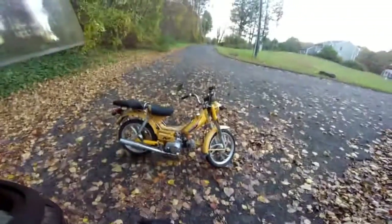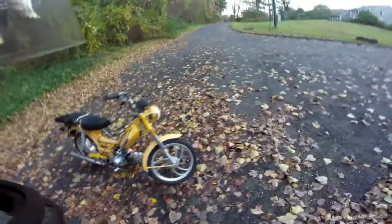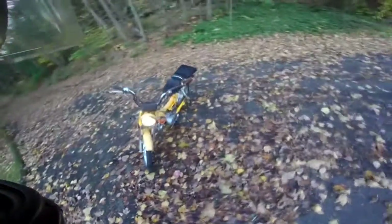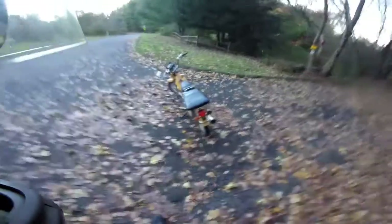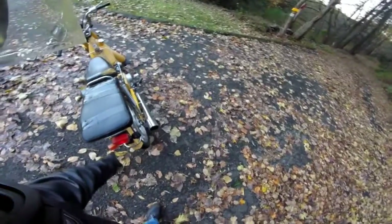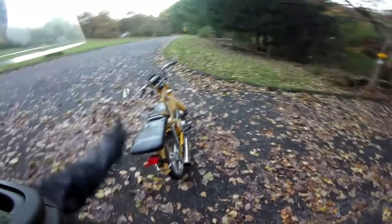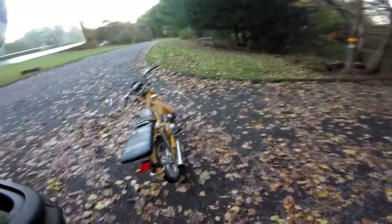Here's the moped, guys. Got a little restoring to do. You see the signal's busted out — got one there. The headlight works great. It's kind of rusty. Running light works, but the brake light does not — got to figure out what's going on. Got a busted signal here, good one there. I'll probably put one up front, or vice versa, put that one in the back so I can just order the two front ones.